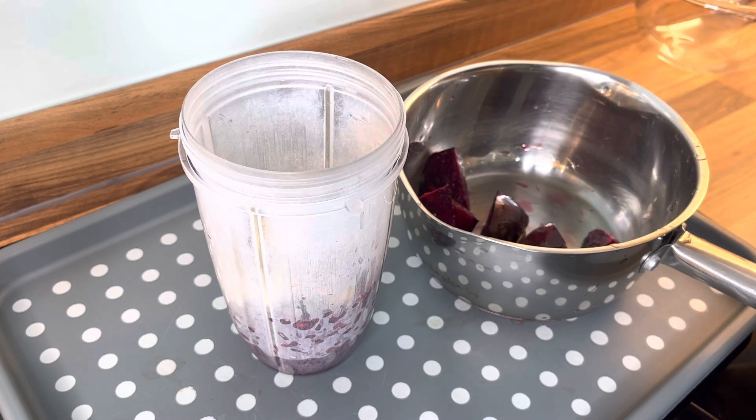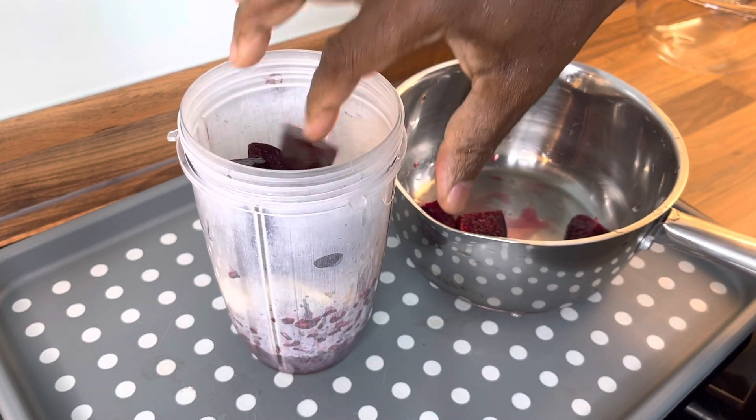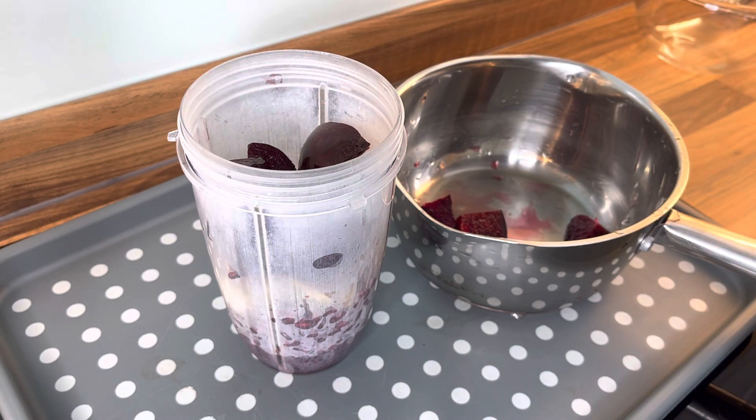So I got some beetroot which I cut up earlier. We're going to put in some beetroot. I don't have these two big for the blender — hopefully I'm alright.